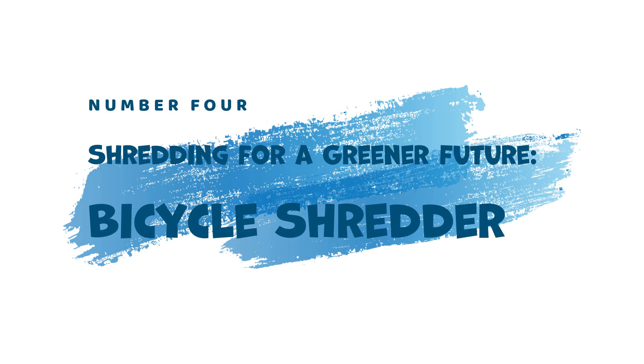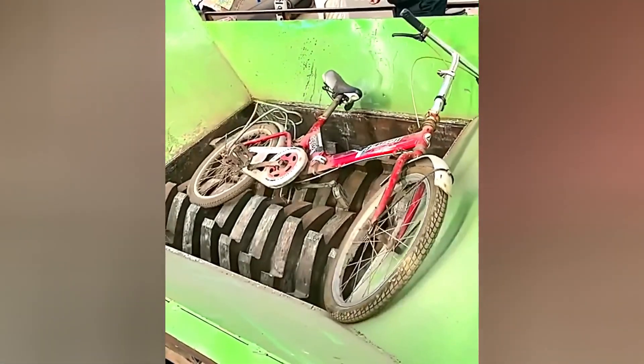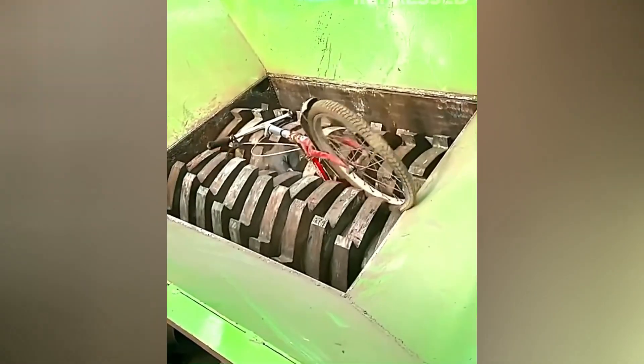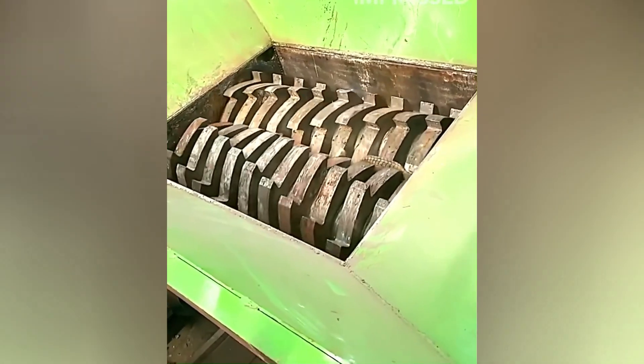4. Shredding for a Greener Future — Bicycle Shredder. Recycling takes center stage with the Bicycle Shredder. This machine tackles inoperable bicycles, breaking them down into smaller pieces. These fragments are then recycled, giving the materials a new life in various applications.